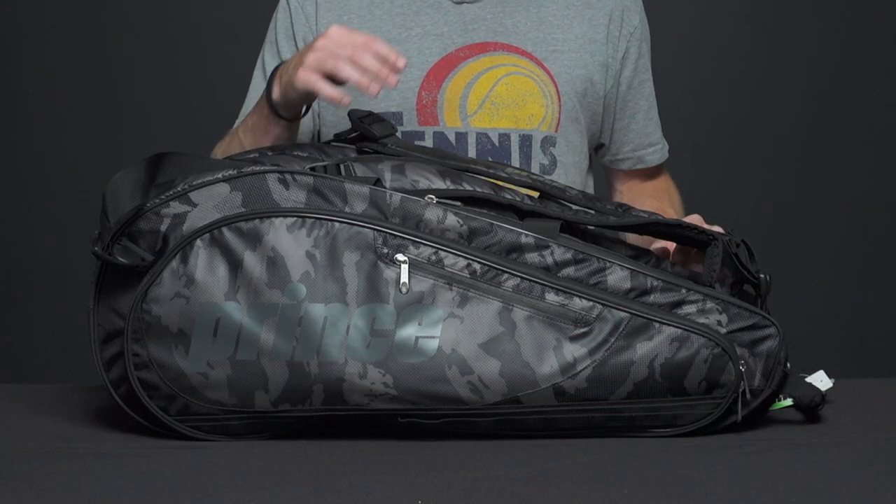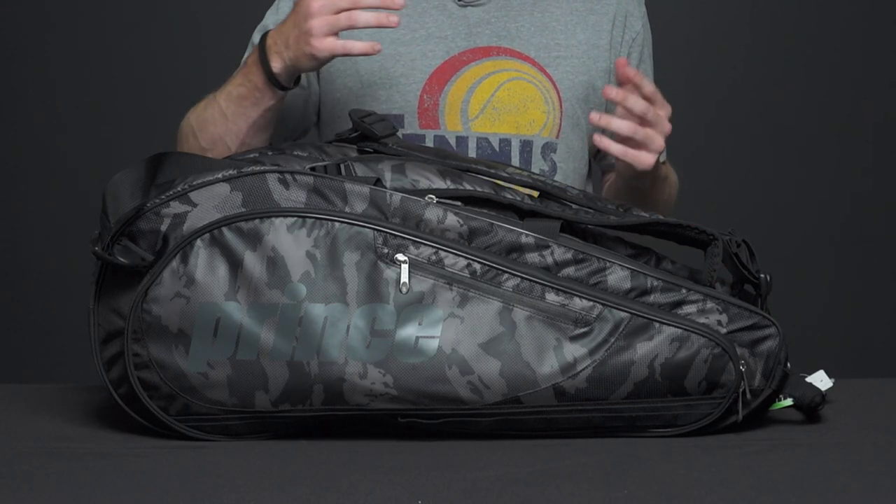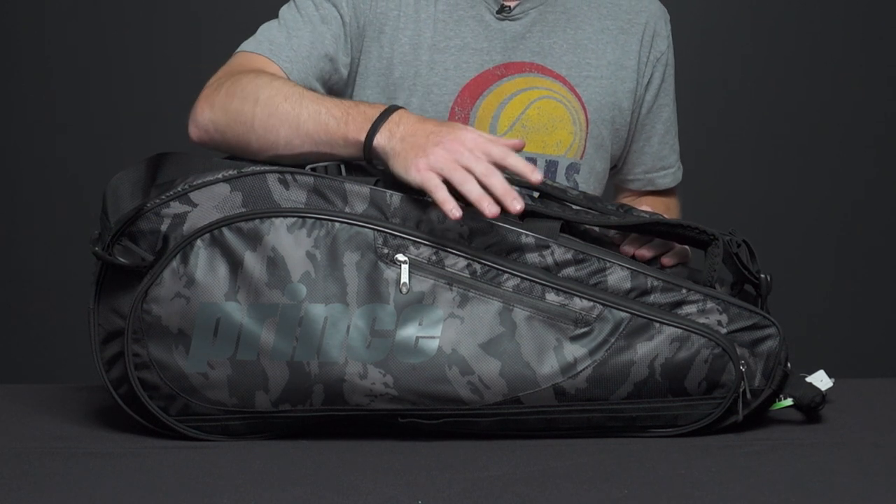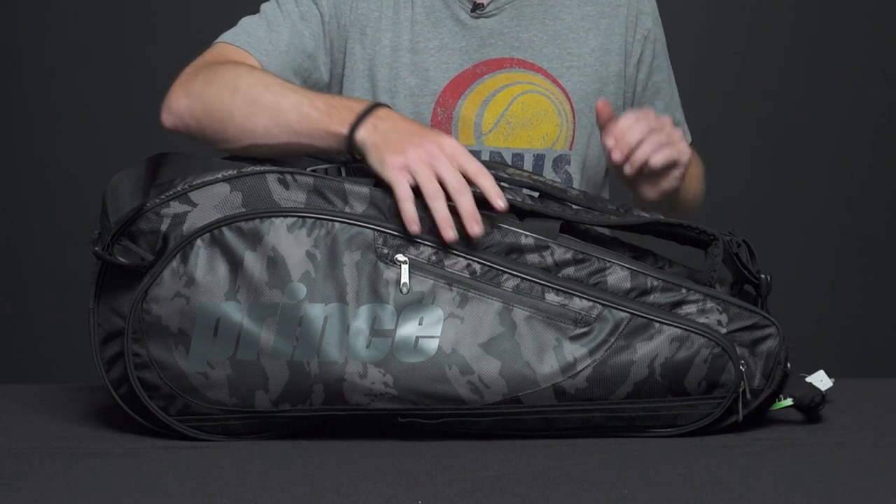Let's take a closer look at the Prince six-pack bag. This is going to be a great bag to carry to a tournament or if you're heading out with some friends — it's also going to be an awesome one for that as well. It comes in a great sleek camo and black design, so let's get started.